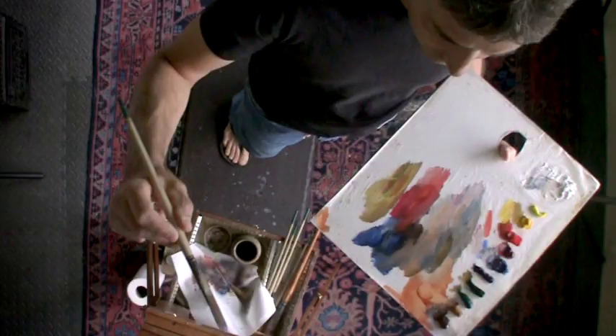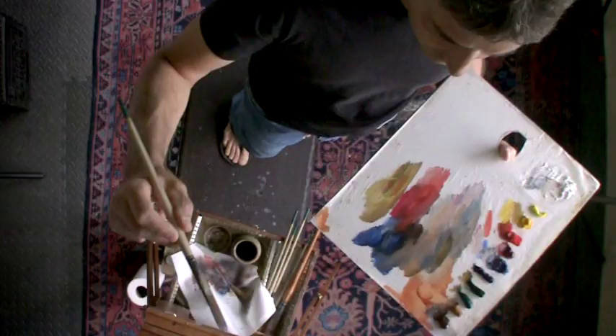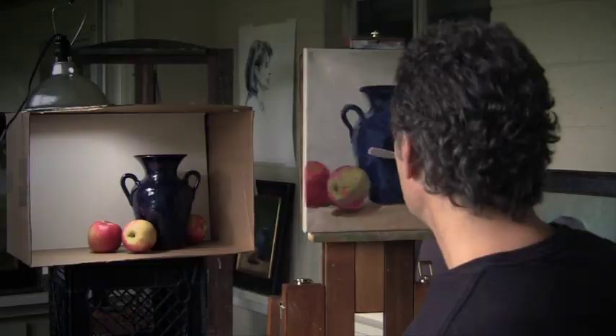Now let's get back into the reflections of the apples. Get back into our apple color — I see some rich reds here. They're going to be dark because they're in that dark object.